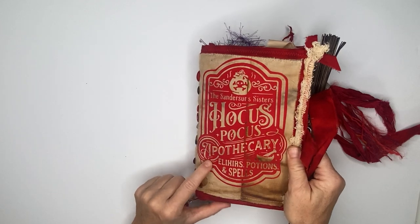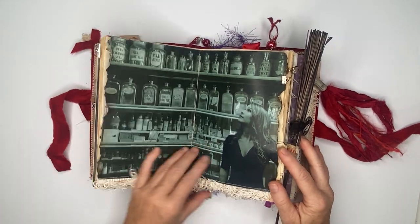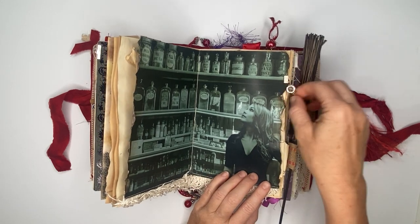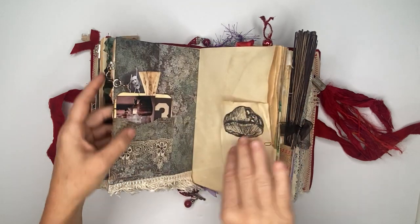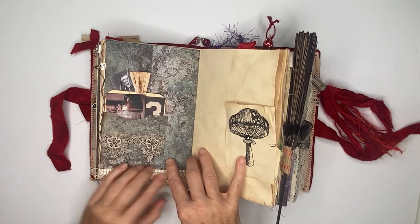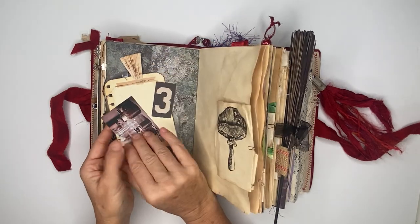This is the Hocus Pocus apothecary, so that's why I included this page. The trim flows through it and there's another charm attached. If we flip this, there is a pocket with some vintage lace and there are some journaling cards.